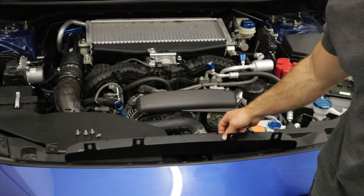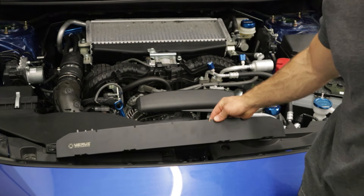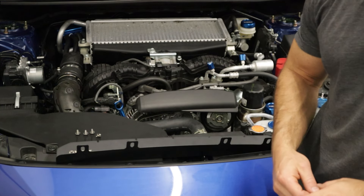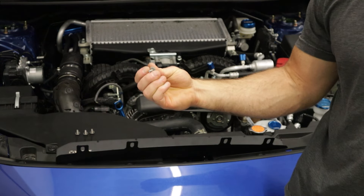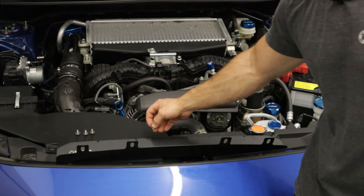As far as what's included in the kit, we have our sheet aluminum hood scoop block-off and then four M5 hardware pieces — M5 by 0.8, 12 millimeter long — and we have fender washers as well.